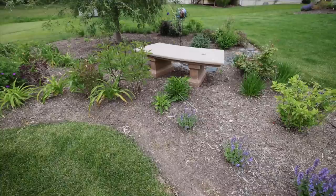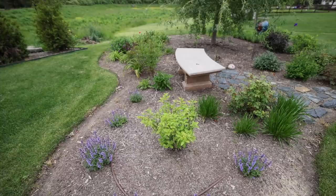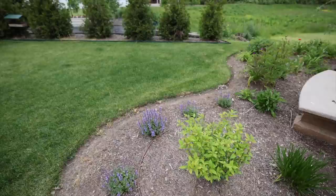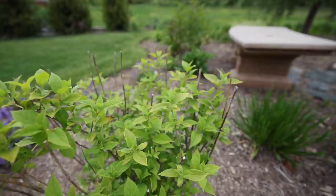Continuing around this way, I have Cat's Pajamas catmint and a limelight hydrangea. This limelight is not doing excellent here — I may switch it with another variety. I'm not sure if it's the hydrangea itself or the soil. Last year when we had that really bad freeze it was brand new and it really took a toll, so there's a lot of dead growth I need to cut back, but I'm giving it a second chance.